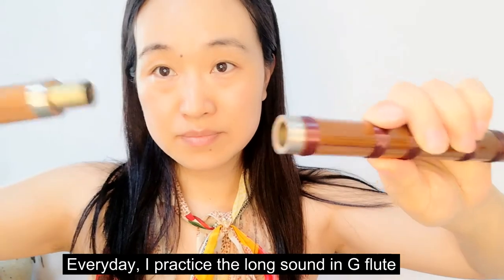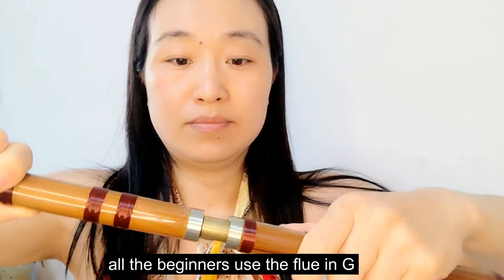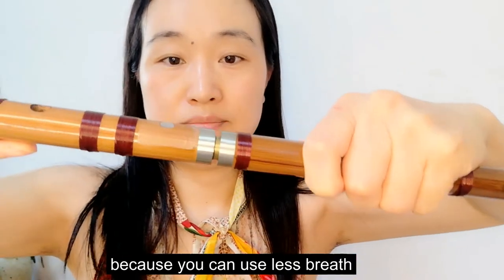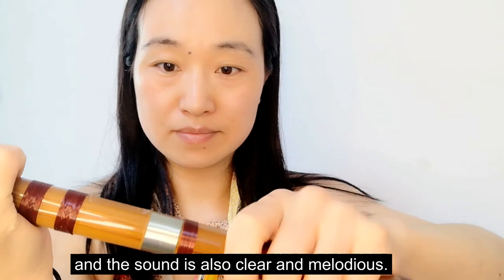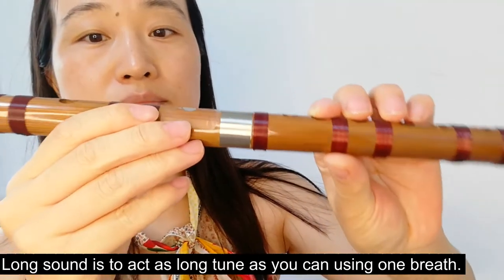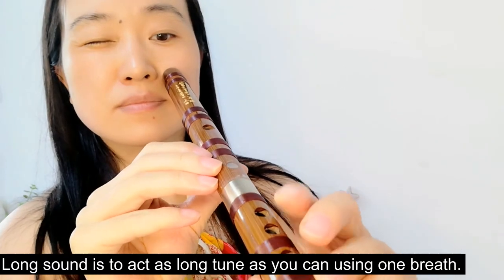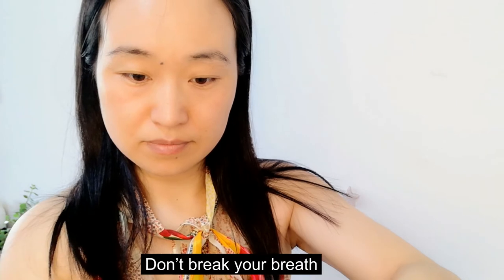Every day, I practice longsand in a G flute. Other beginners use a flute in G because you can use less breath, and the sound is also clear and louder. Longsand is to hold a long tone as you can using one breath. Don't break your breath.